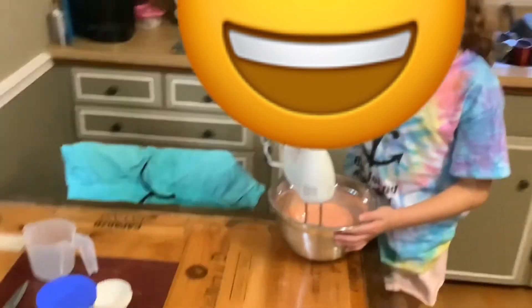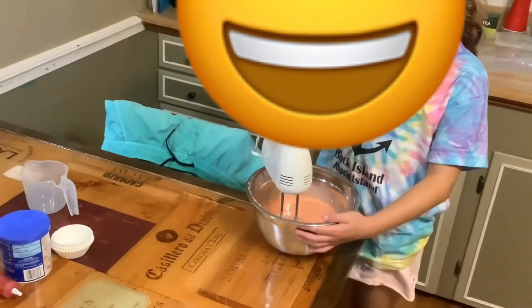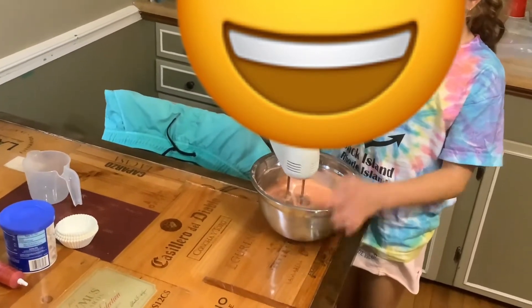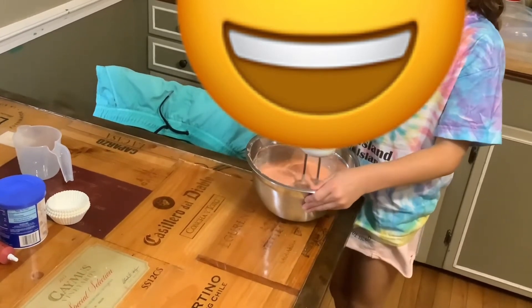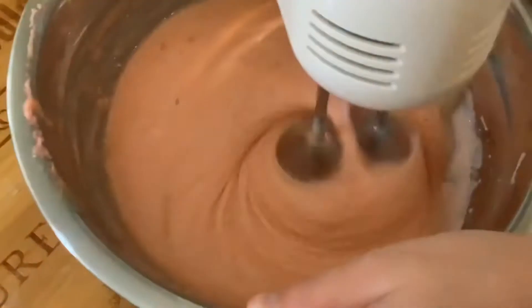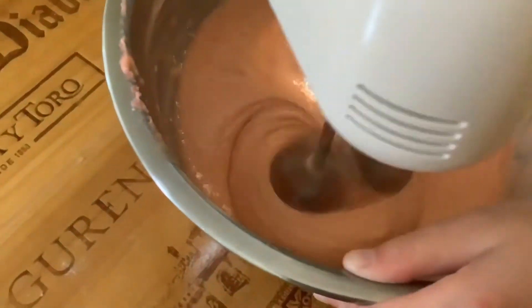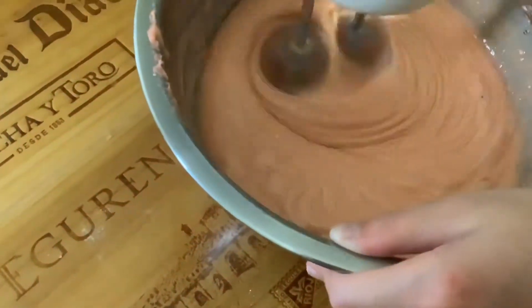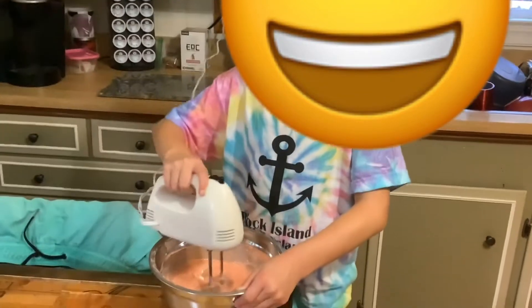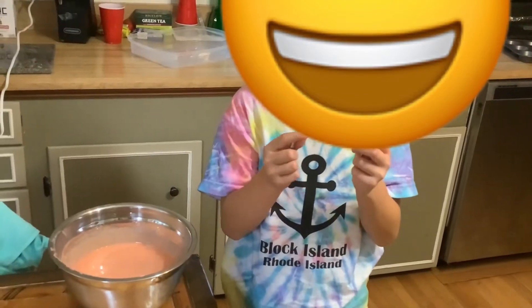Okay, now we are going to mix. I always have to lick the spoon.